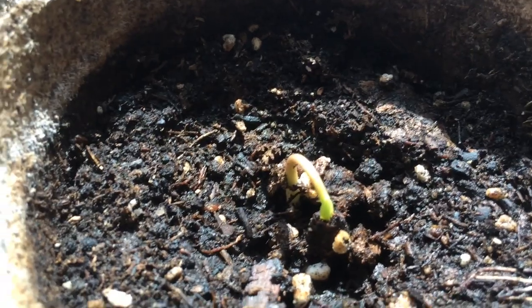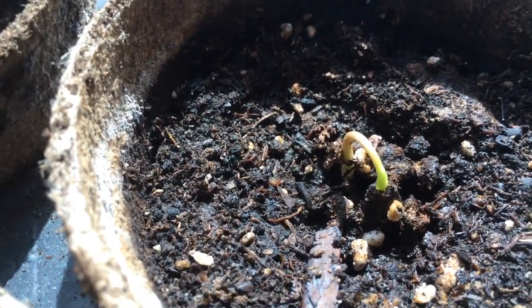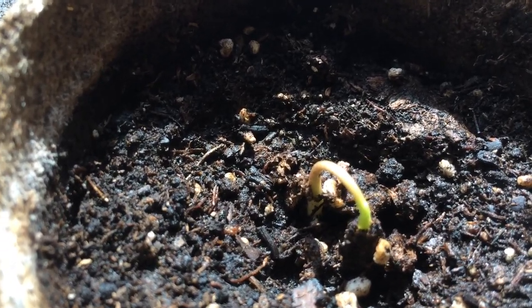This seed is called the sweet sop, or the custard apple, or sugar apple as well. In the Philippines, they call it atis — A-T-I-S — atis.